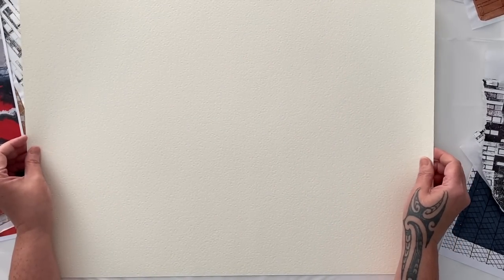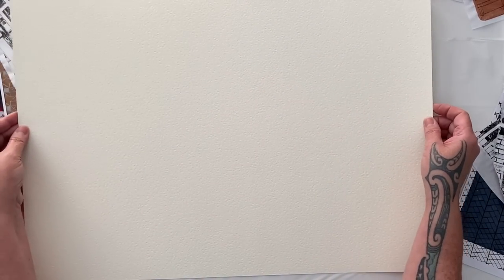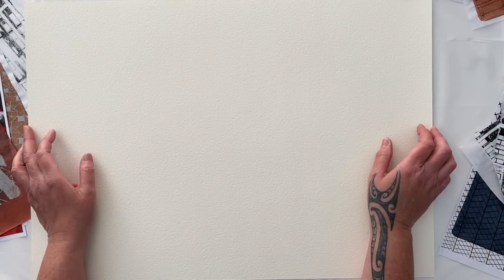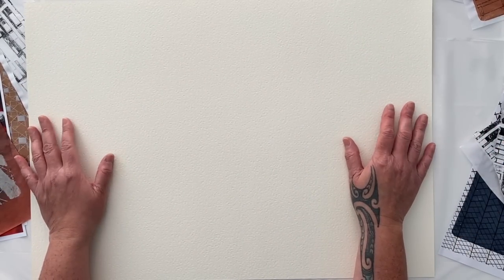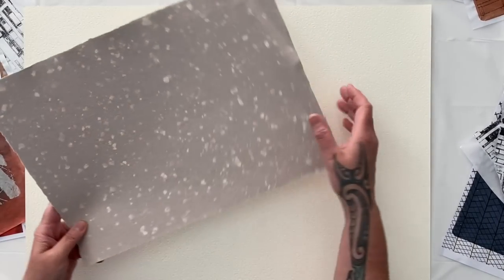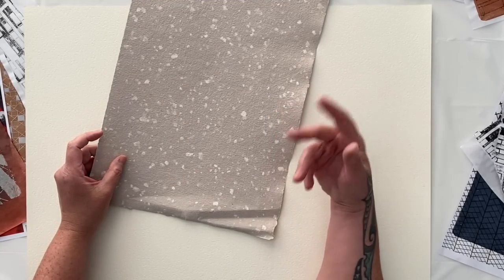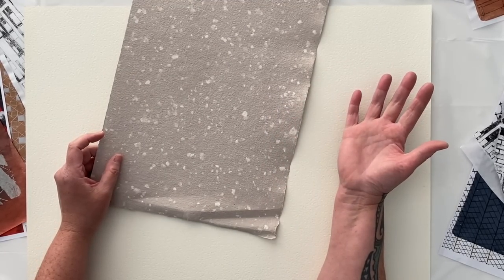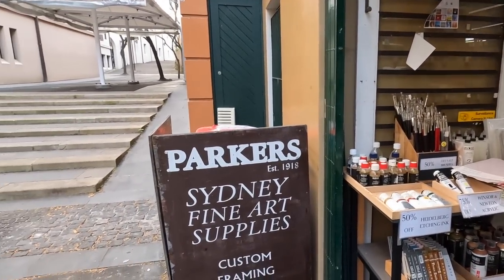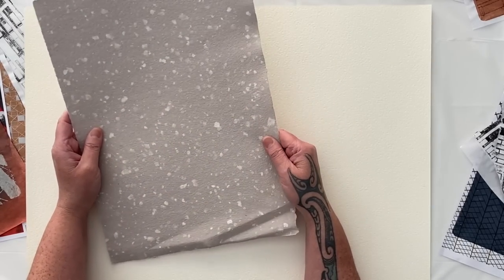It is a 300 gram watercolor paper and I think it looks like it's a rough. I'm going to use this because I just feel like doing something bigger than my art journal. It's always good to use what you find behind the door in your studio. Now this piece of paper is a handmade paper that I picked up from a little art shop I walked past when I was in Sydney. It was fabulous — how could you walk past the art shop? They called to me so I had to get these beautiful handmade papers.